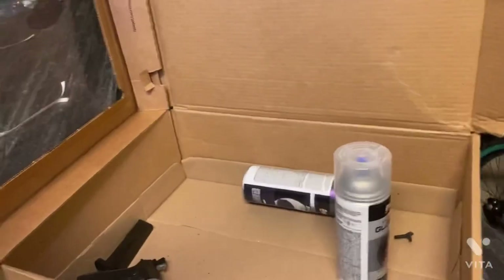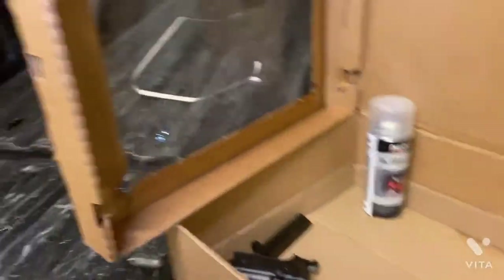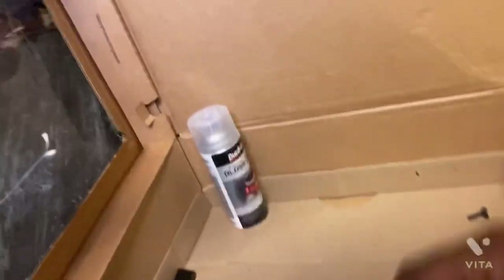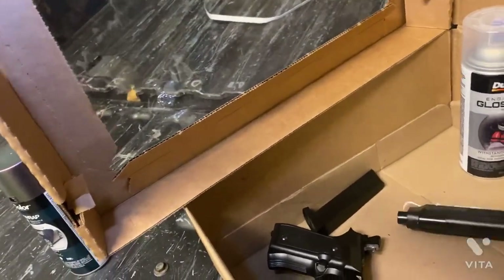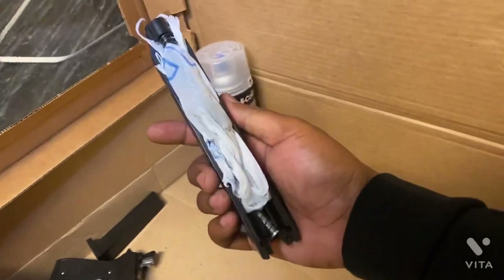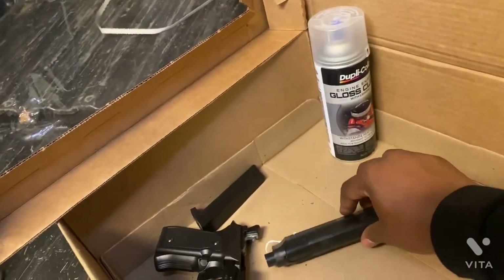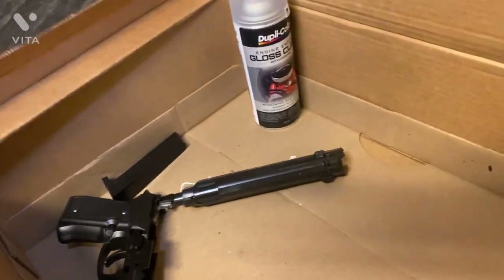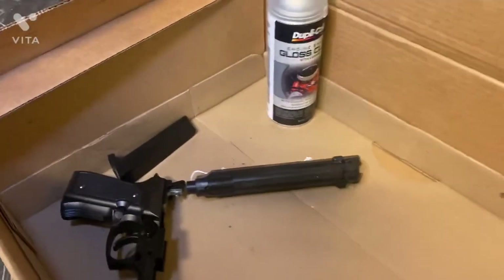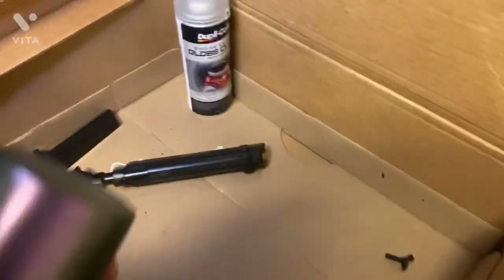Alright YouTube, I gotta try to do this with one hand — I had somebody out here helping me but they went somewhere. So I'm just gonna do it from the back way because I had to improvise with no tape and put a bag to kind of keep the spring from getting messed up. I'm just gonna hit it this way and then flip it and hit it the other way — let's see how this gonna work.